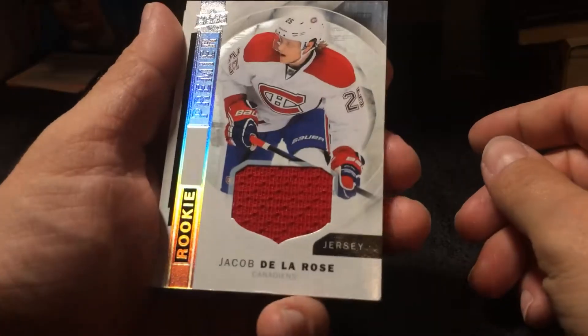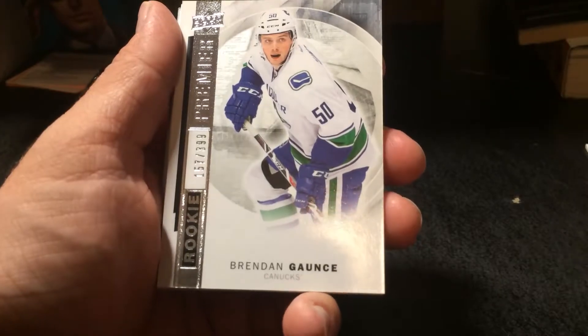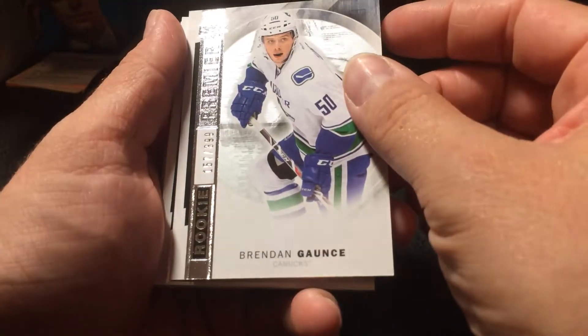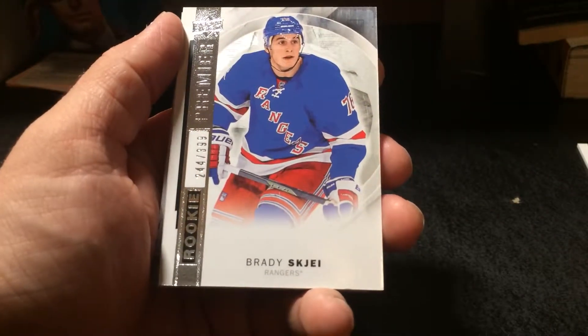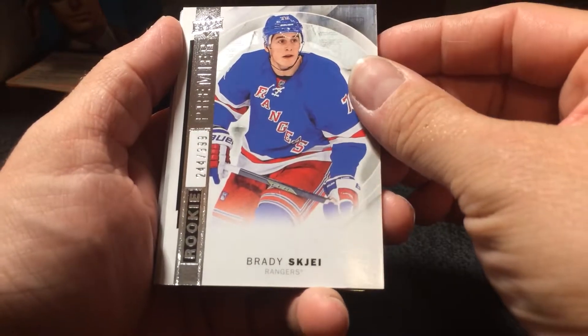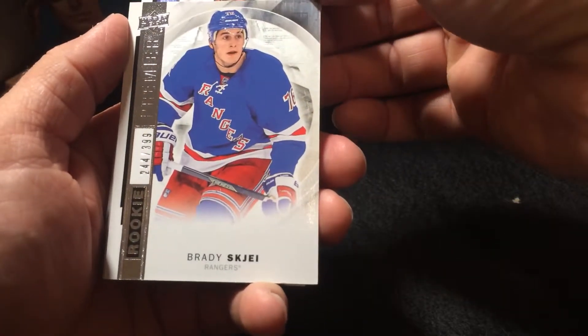Okay, we're starting off with a rookie jersey card of Jacob De La Rose. Rookie card of Brennan Gauntz, 157 out of 399. Okay, Brady Shea rookie, 244 out of 399. We'll go to the back here — they always keep the good stuff in the middle.